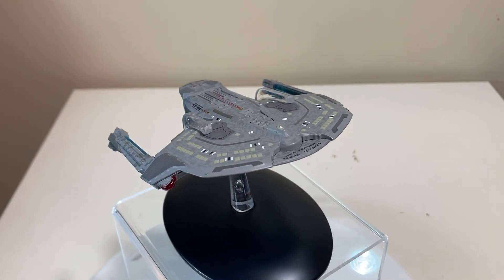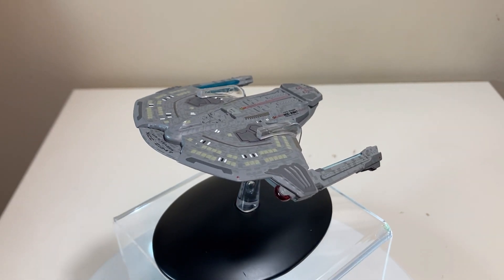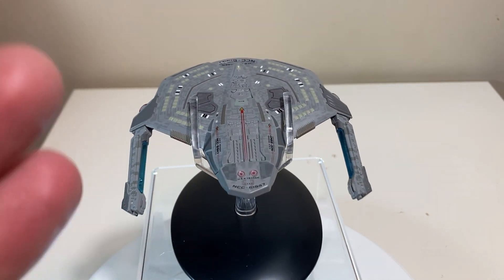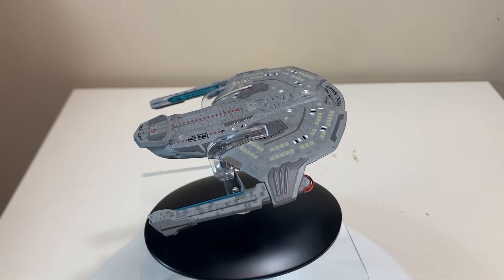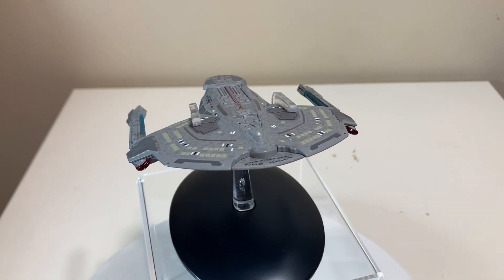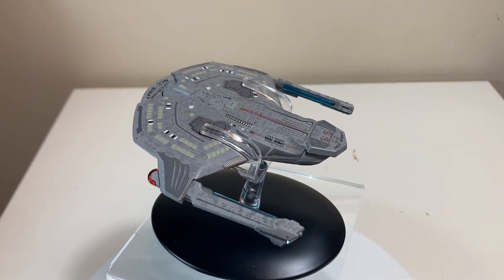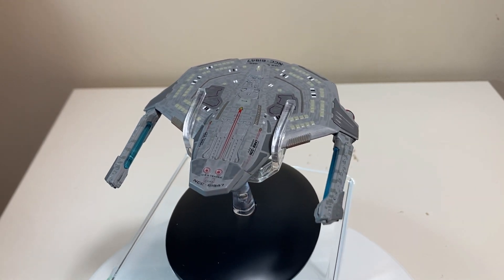To summarize: Eaglemoss Official Starships Collection Issue 56, the Saber Class USS Yeager — bravo and hats off to Eaglemoss. It doesn't have a lot of weight, but it is very nicely detailed and nicely appointed, and that's what Eaglemoss excels at. We never really get a clear shot of this ship on screen — just like the Steamrunner Class — and they just brought it to life for your shelf. It's absolutely beautiful: the transparent plastic, the nice shades of gray — just a really good detailed model. Highly recommended, especially if you're building a Battle of Sector 001 fleet, since the ships scale quite well.